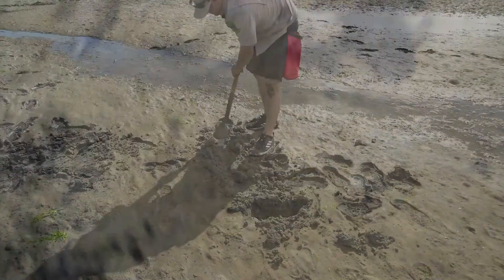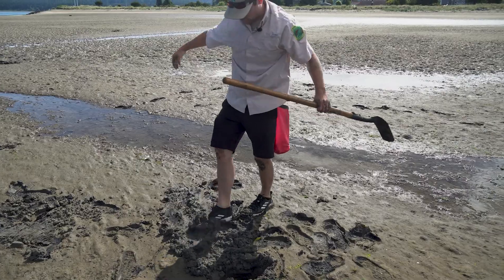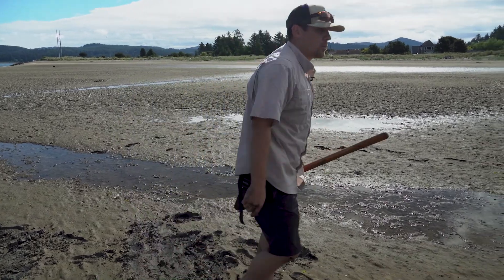I still like to be a good steward if I can help it, and it takes me little to no effort to fill this hole back in. So go ahead and fill those holes in — I've got another couple back up here.